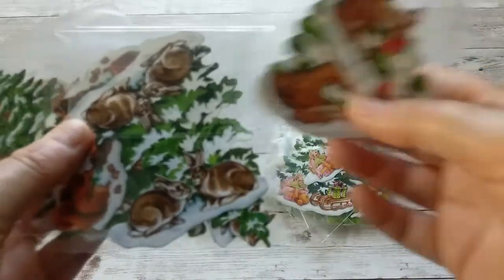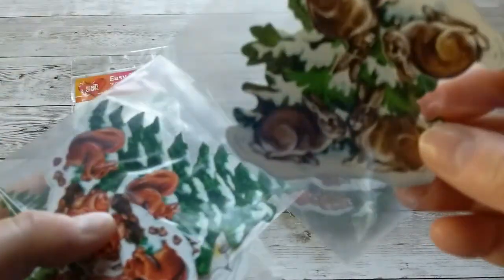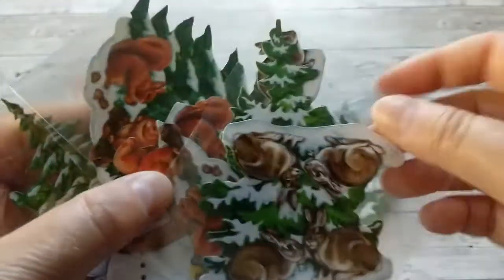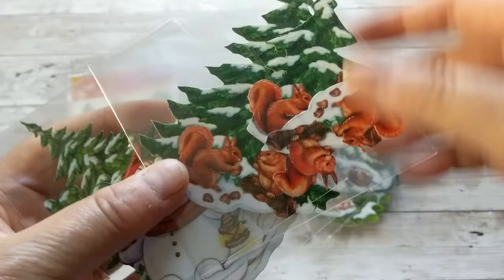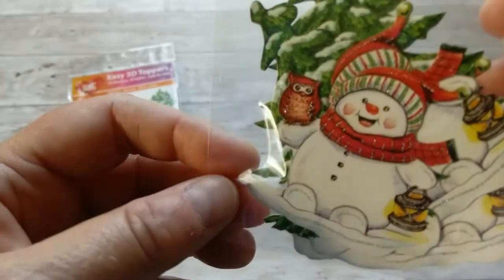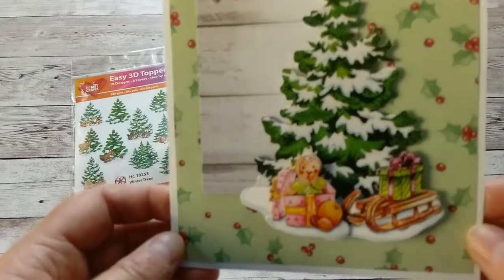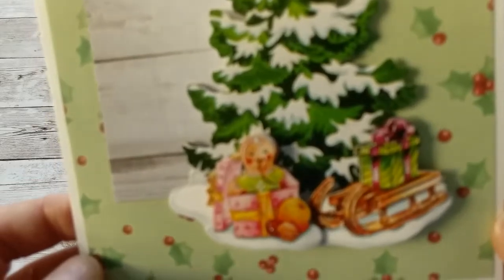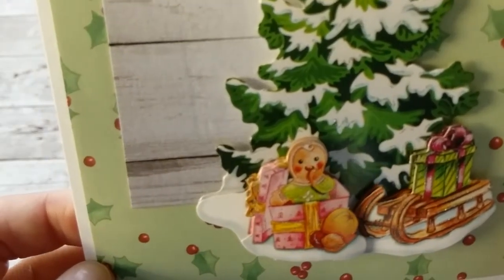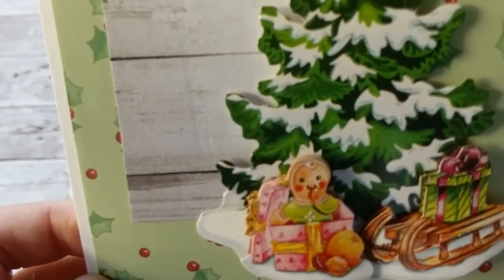More animals. Here we have the tree and the cute little bunnies. Each bag has three embellishments — those are the toppers that you put on top with foam pads to make it dimensional. And here we have the squirrel and then of course the snowman with a cute little owl. The card I made is with this beautiful tree. It has a sleigh in front of it and a gingerbread man coming out of a gift box. So beautiful.